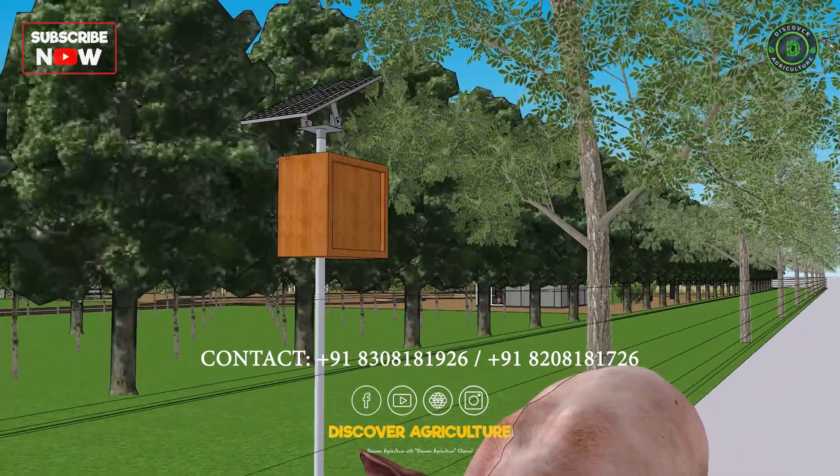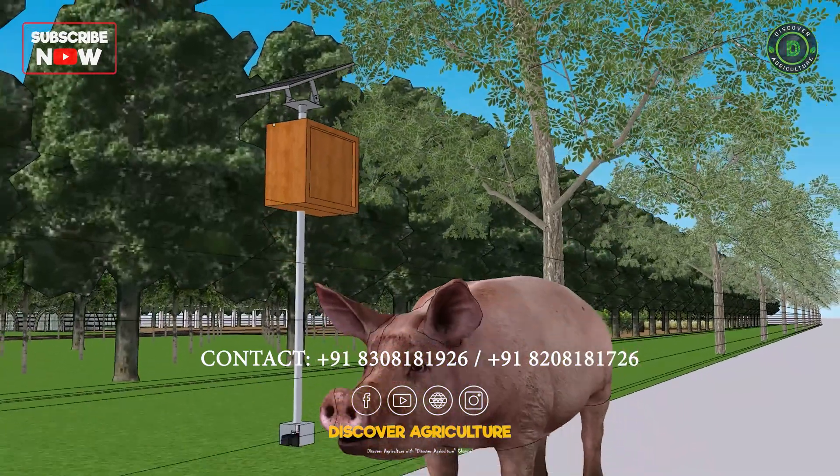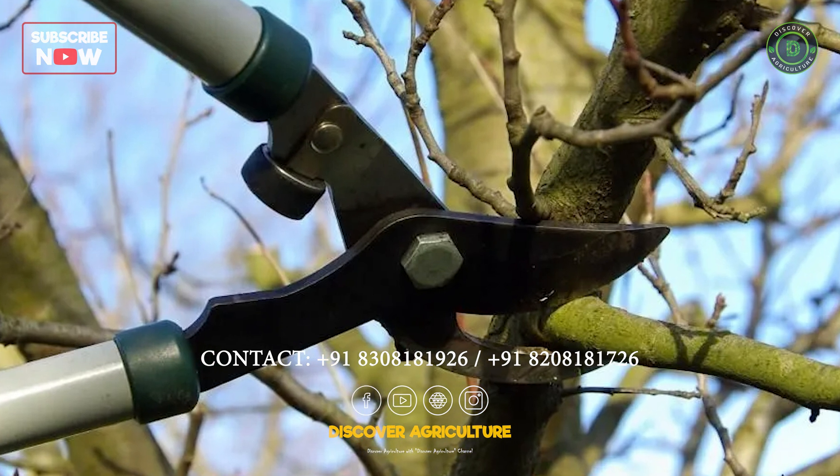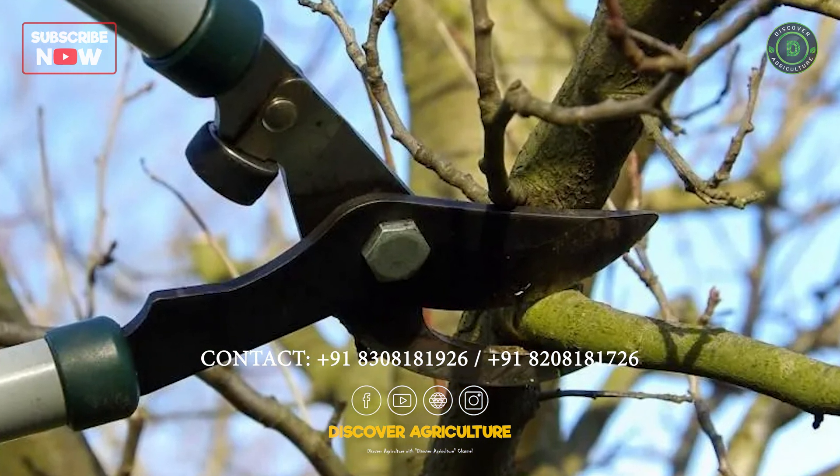However, farmers must take certain safety precautions as the trees grow. They should cut the bottom bark and leaves to prevent contact with the fence and to earth the flowing current.